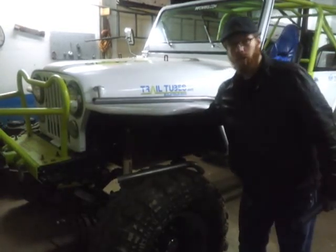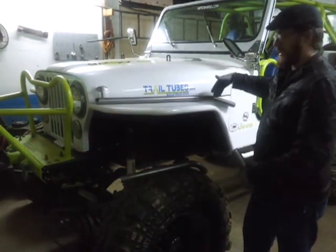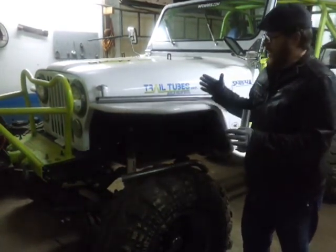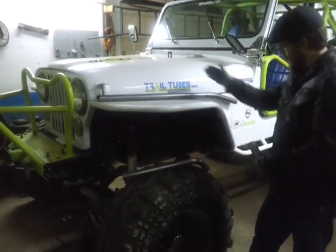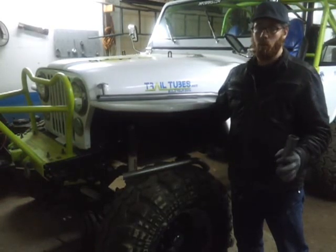For the inner fender, I use the inner fender off the factory fender. If you just cut it straight down the seam where it welds on the factory fender, it'll adapt right up to the angle of this fender here. I've got my factory inner fenders on there — they work great.